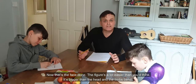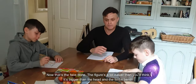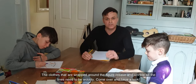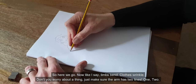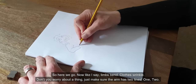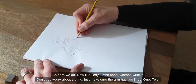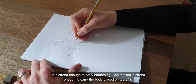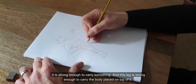That's the face done. The figure's a lot easier than you think — it's bigger than the head and the limbs bend. The claws that are wrapped around the figure crease and wrinkle, so the lines need to be wobbly. Just make sure that arm has two lines — one, two. It is strong enough to carry something, and this leg is strong enough to carry the body that is placed on top of it.